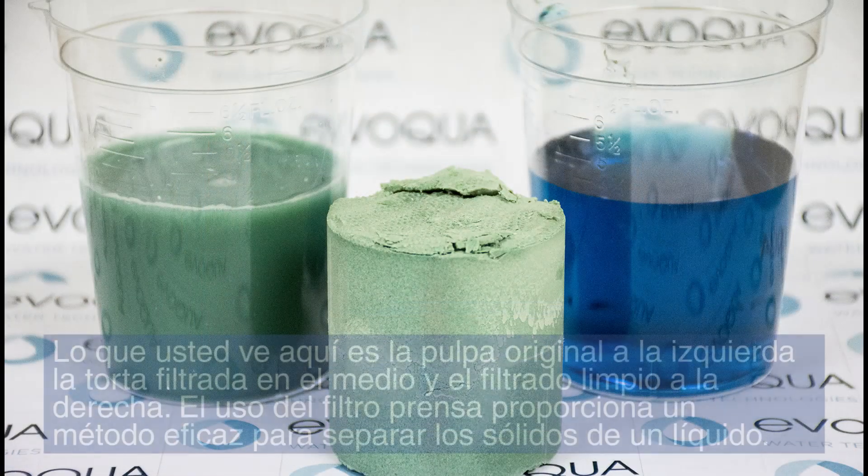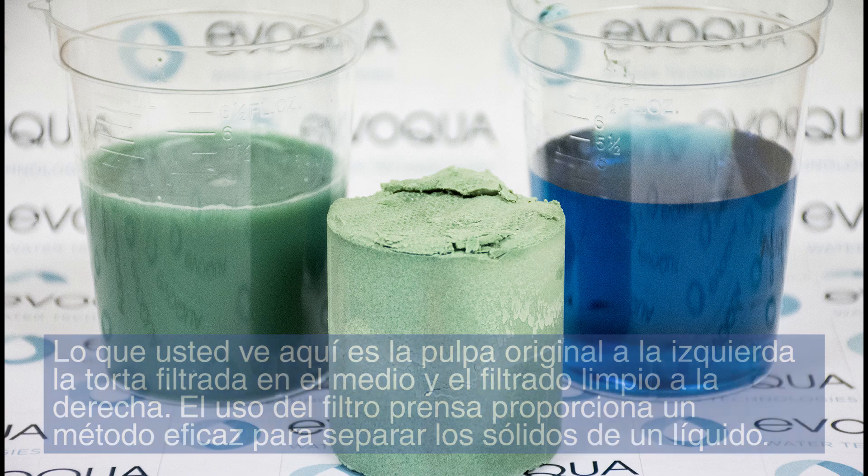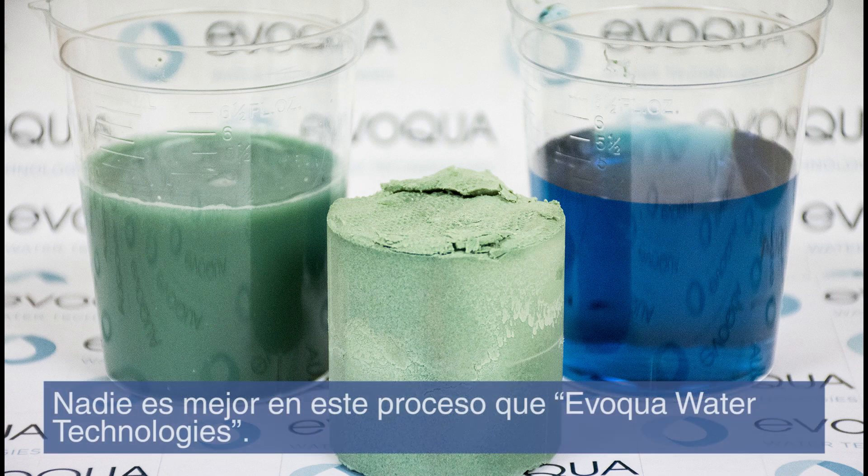What you see here is the original slurry on the left, the filter cake in the middle, and the clean filtrate on the right. The use of a filter press provides an efficient method to separate solids from the liquid. No one is better at this process than Evoqua Water Technologies.